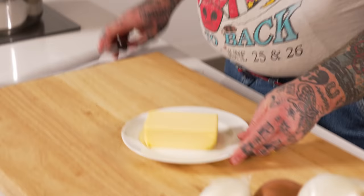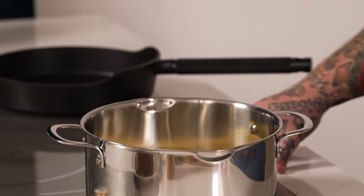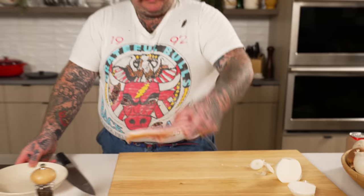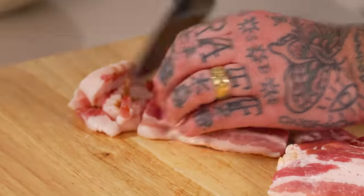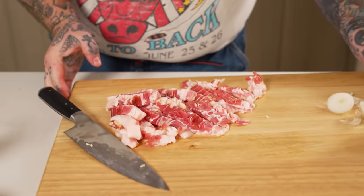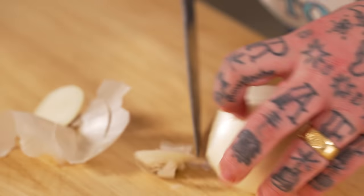First things first, everybody. We're gonna take half a pound of butter into a pan. We're gonna melt that up — just medium heat, let it froth up a bit. And as we're frothing, take some bacon. We're gonna cut this up, kind of make little lardons. So first thing we're gonna do is make some crispy bacon. Drop that in there. And now, while that's rendering out and getting crispy, we're just gonna do a little bit of a mix here.